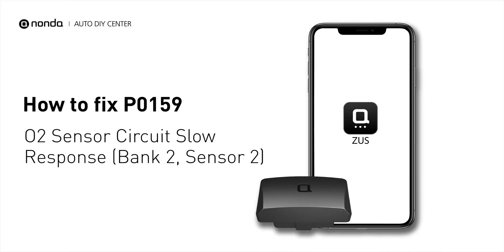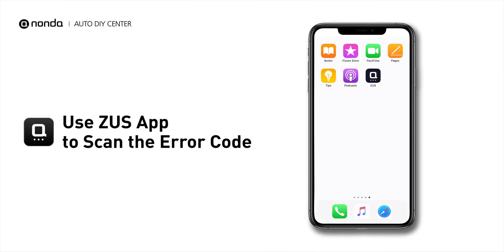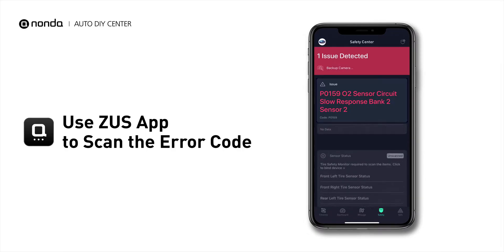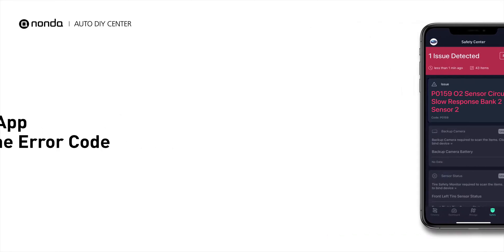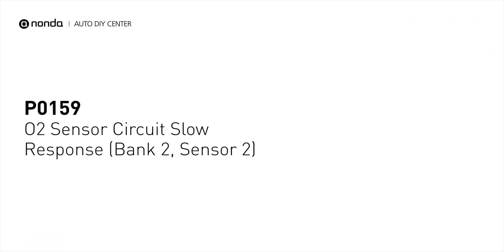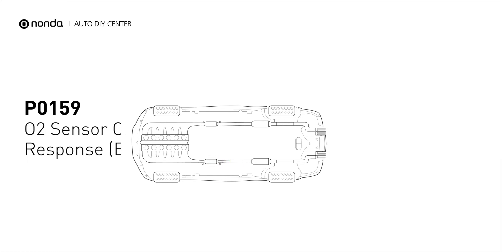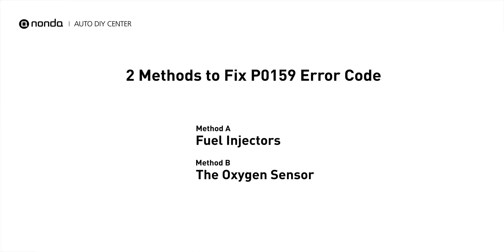If you are getting a P0159 error code, this video is going to show you two practical solutions to fix the error code at home. Use the Zeus app to scan your vehicle and see the error code P0159. It indicates that the oxygen sensor is not properly regulating the fuel and oxygen levels. Here are two simple DIY methods you can try to solve this problem.